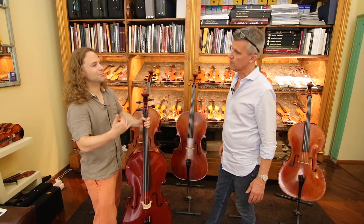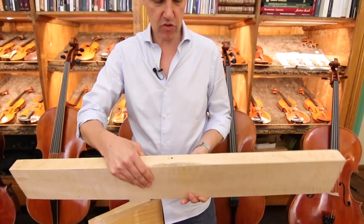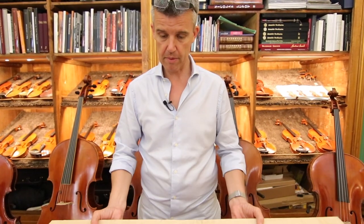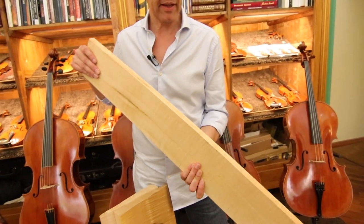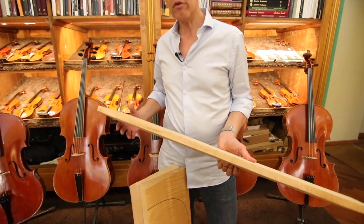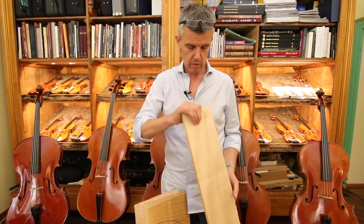Could you show us what a cello will look like before, as a piece of wood? This one is the piece used to make the ribs. It's pretty heavy, at least five kilos. It's cut into thin slices, and these thin slices are brought to a thickness of 1.7 to 1.8 millimeters, the height of the ribs of your cello. We plane it by hand, use a scraper, and then bend it around the bending iron.